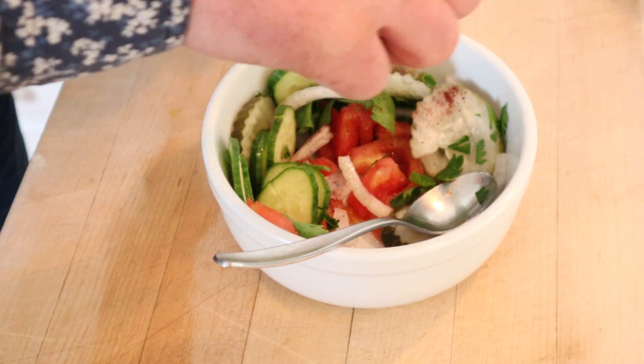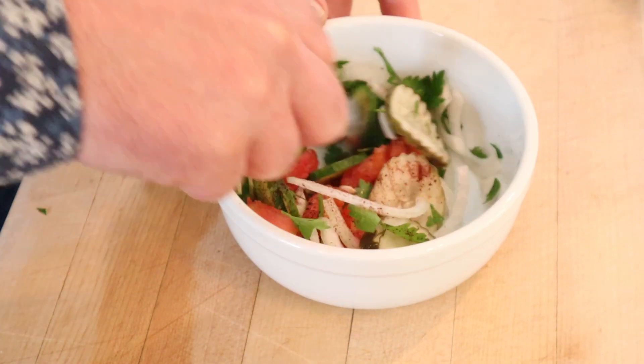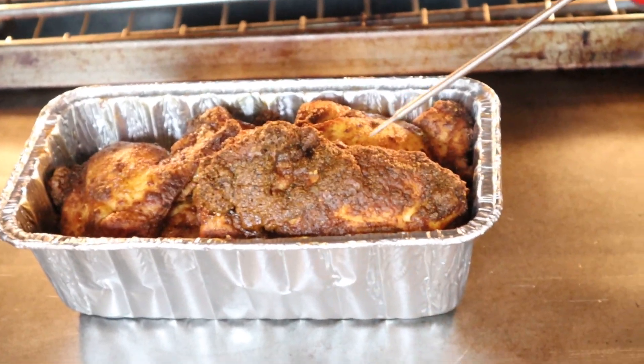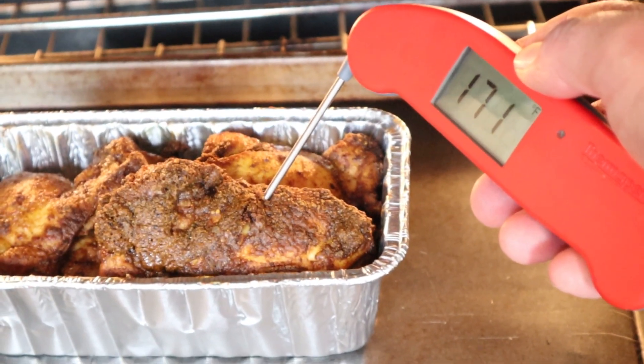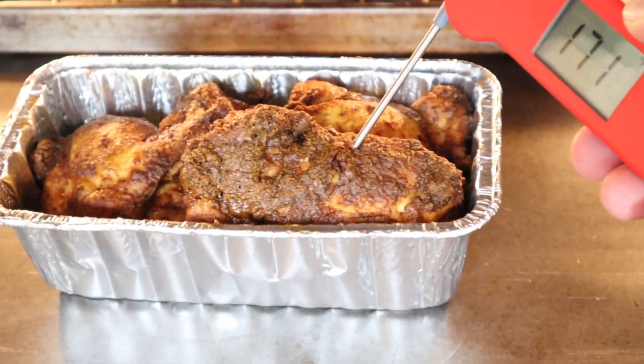Sumac has kind of a lemony flavor to it — you could use lemon juice. It's been an hour. We want to make sure it's at 165 degrees at least. It's at 170, so that's fine. You can't really overcook chicken thighs.